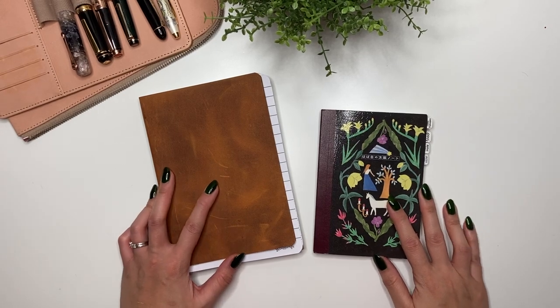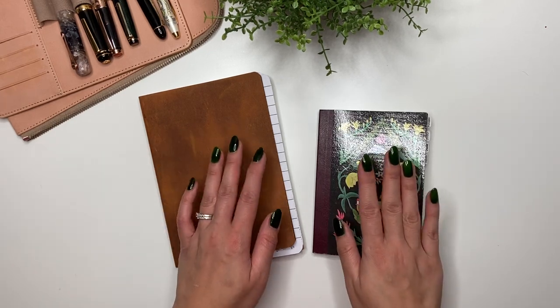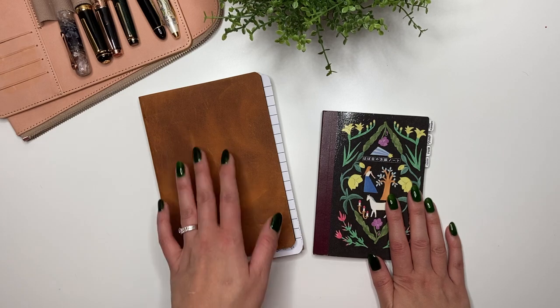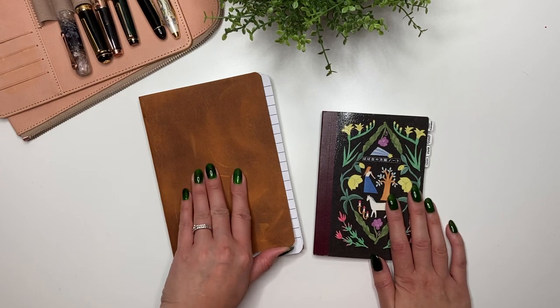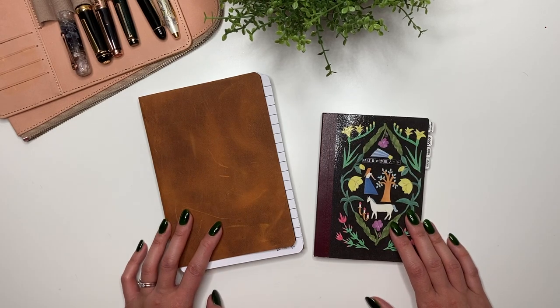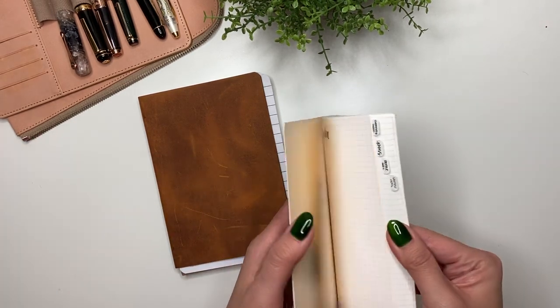Hey guys, it's Karina with Karina Loves to Plan. Welcome back to my channel. I have two different notebooks: the Hobonichi A6 notebook as well as the Galen Leather B6 notebook. Both have Tomoe River paper, and what I'm going to be doing today — really over the course of a couple of days — is set up my ink journal for 2023.